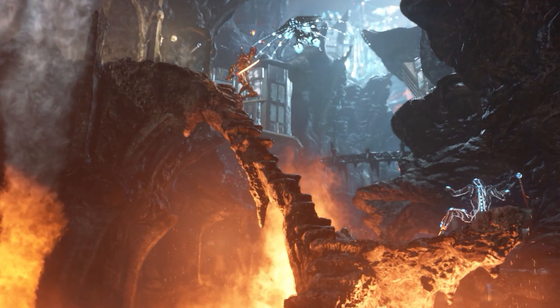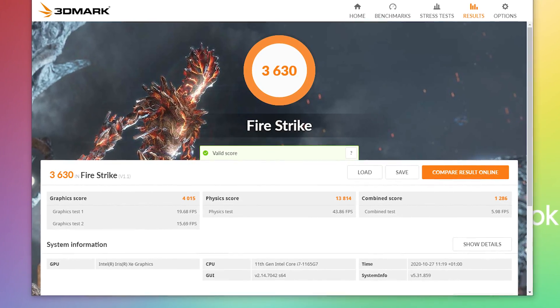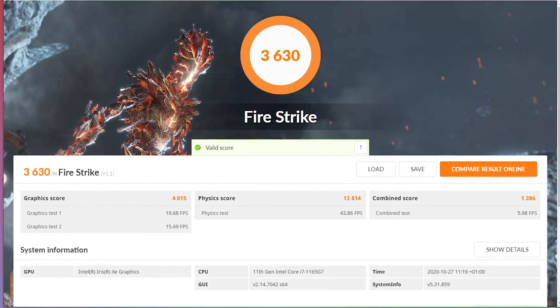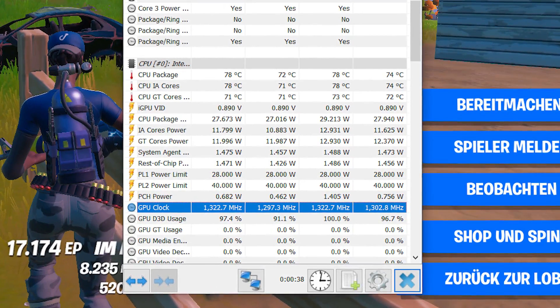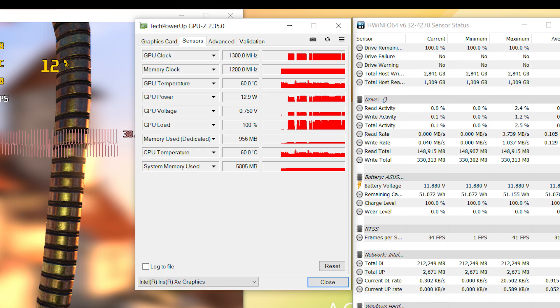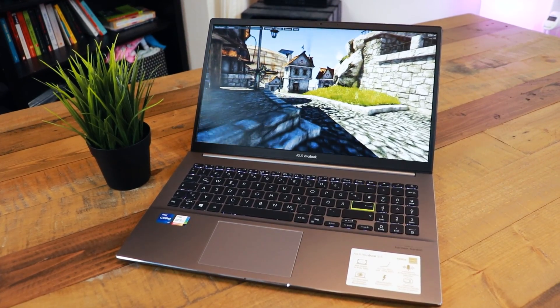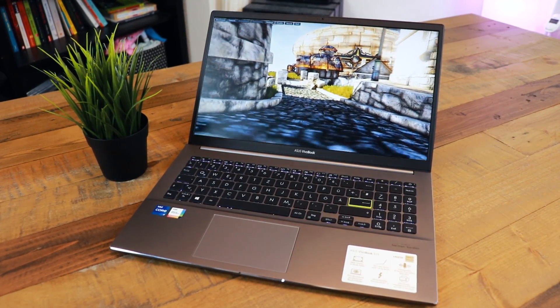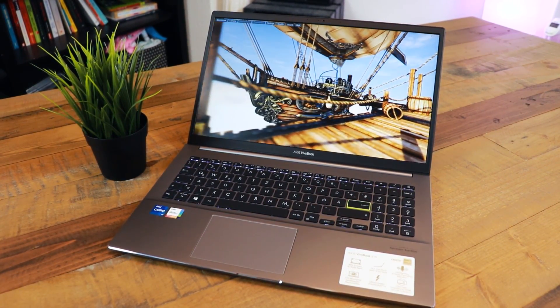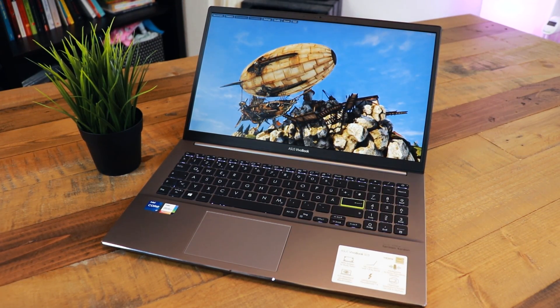The 3DMark Firestrike score was up to 3640 points with a graphics score of 4000 and a physics score of 13900. The Intel Iris Xe graphics unit maintained a stable 1300 megahertz core clock and a RAM clock of 3200 megahertz, utilizing 12 to 13 watts under load with a bandwidth of 38.4 gigabytes per second and a bus width of 128 bit. The new Intel Iris Xe in Tiger Lake CPUs can provide enough performance for some lighter gaming — it sits somewhere between the Vega 6 and 8 of the Ryzen 4000 mobile series and the Nvidia MX 350. With faster RAM it could be even faster.